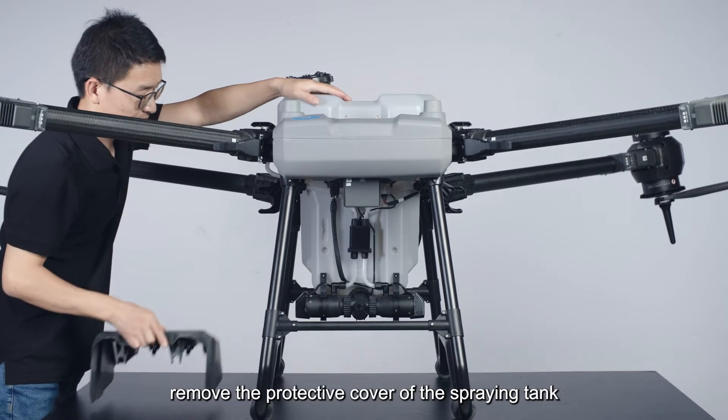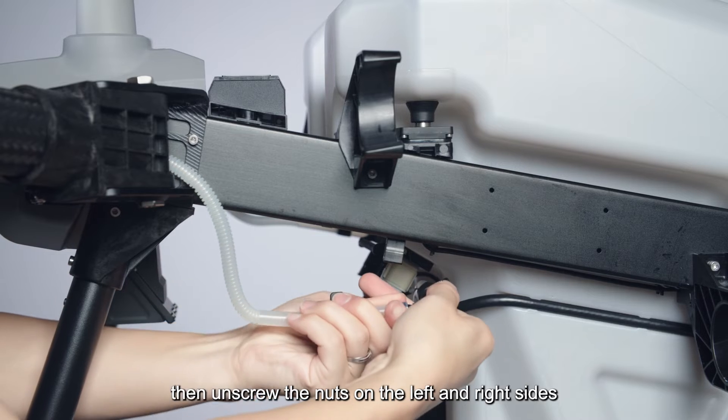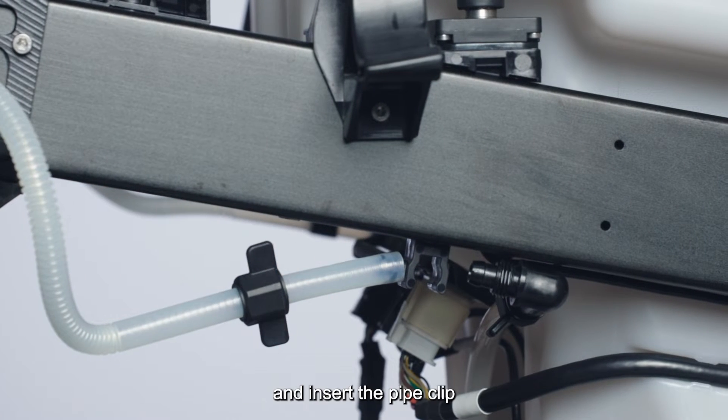First, remove the protective cover of the spraying tank, then unscrew the nuts on the left and right sides. Disconnect the water pipe from the L-shaped connection port and insert the pipe clip into the water pipe on the aircraft.